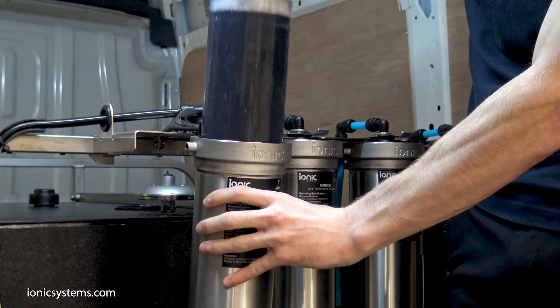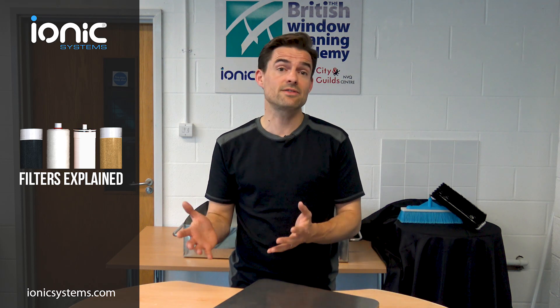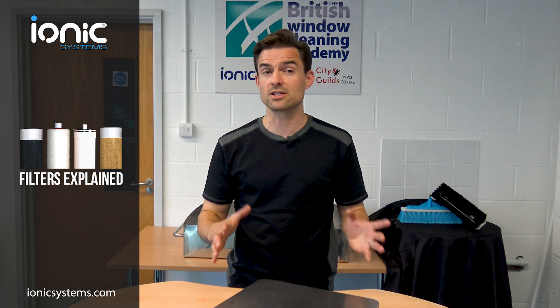Consider too the running costs and whether the filters are tough enough to last the course. All cars have an engine and a wheel at each corner, but cars are not all the same — they cater for different needs and different levels of performance. However, most water-fed pole systems use the same filters and are pretty much the same, largely because they're copies of each other. The only thing to set them apart is branding and price.